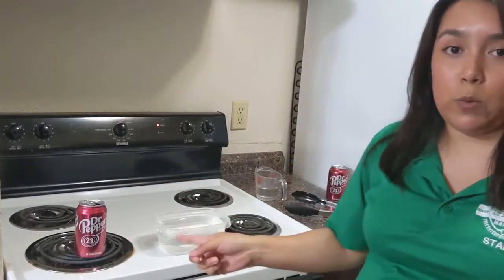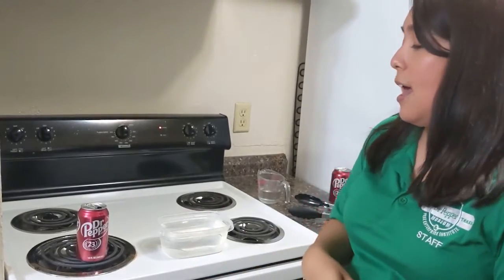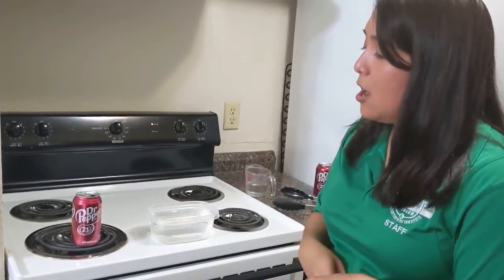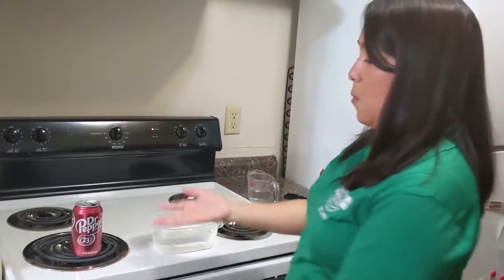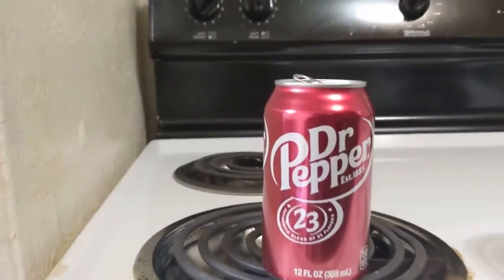What that water is going to be doing while it's boiling is it's going to be turning from a liquid into a gas. And that water vapor is going to push all of the air that's in there right now out of the container. The water vapor is going to fill up the can and it's going to cause the pressure inside of the can to rise really rapidly. So let's go ahead and wait, get a close up of our can and watch for that steam to start coming out.